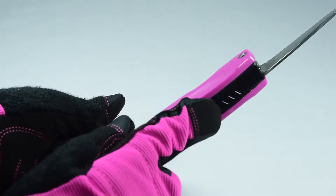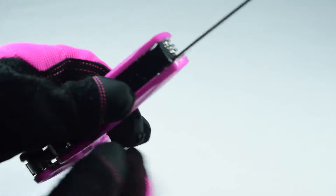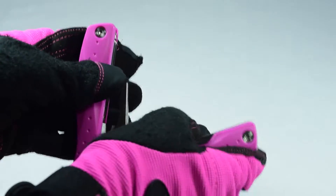To put it back, press the black release button while pushing the extended tool inward. Fold the two sides together and that's it!